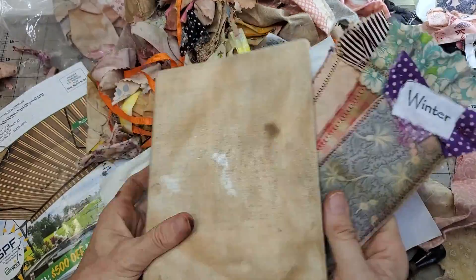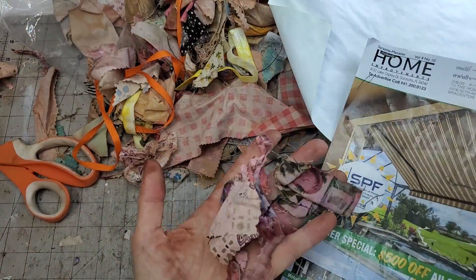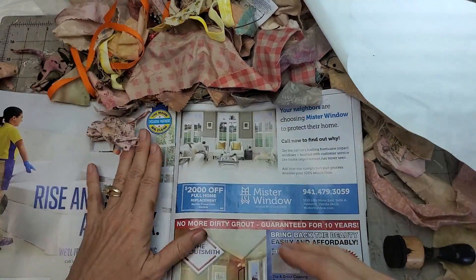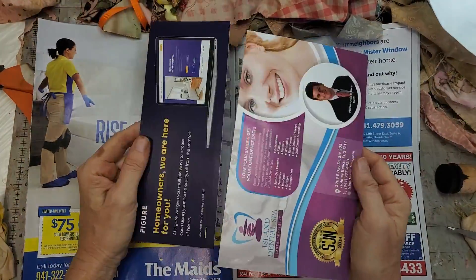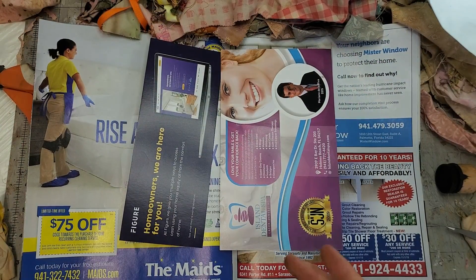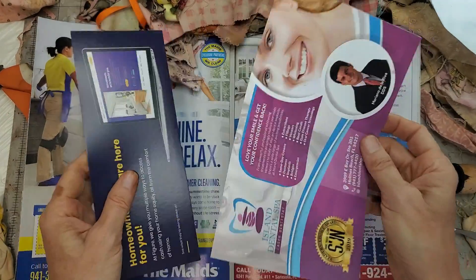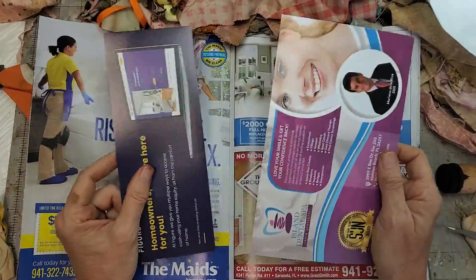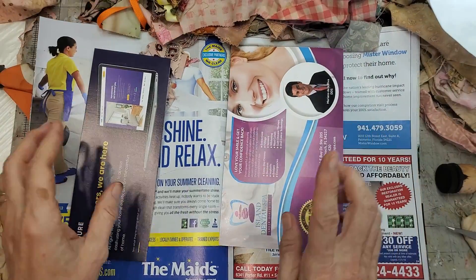These are very easy and they also use up junk mail - yay for using up junk mail! Save all your little scraps, you never know when you're going to need them. So I started with some just good old junk mail. These direct mailer cards are a nice thickness. You can use cardstock, but since we're going to be covering it, cardstock is expensive - this comes free in the mail!